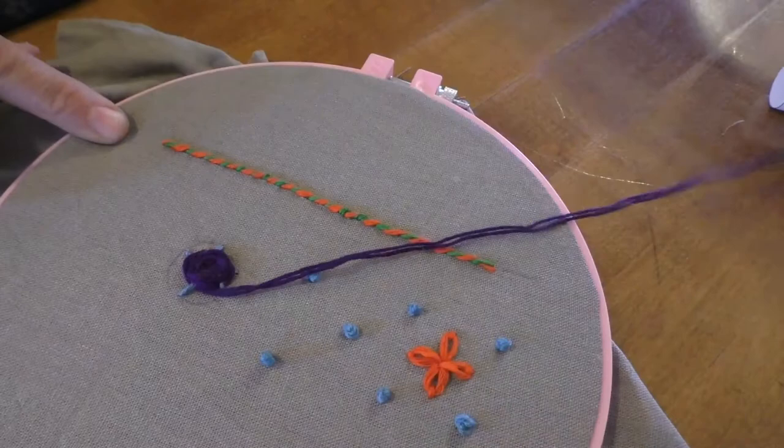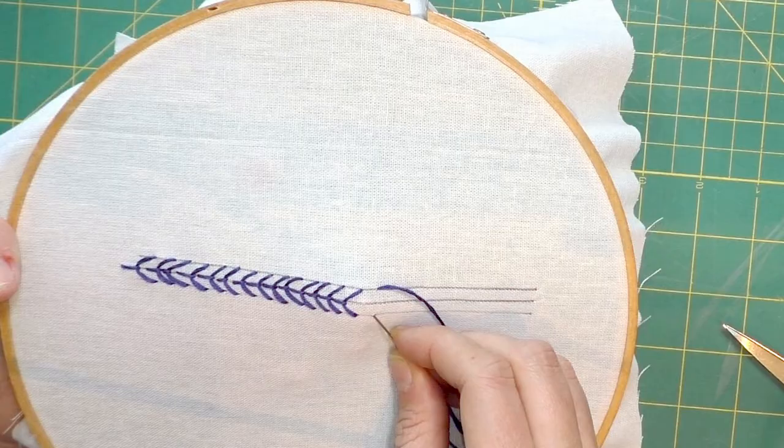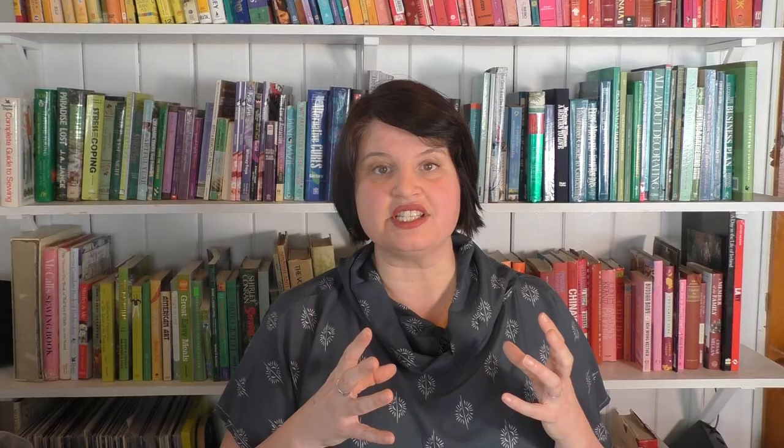Section three is the novelty embroidery stitches, including the wagon wheel, French knots, the lazy daisy, and the fly stitch. Then again I put all those novelty stitches together into a beautiful embroidery primer so you can practice all of those stitches.